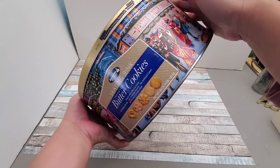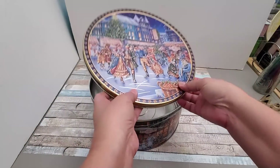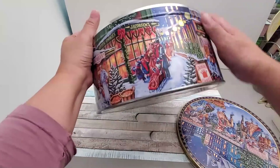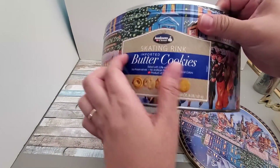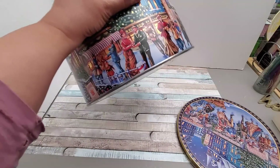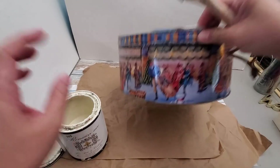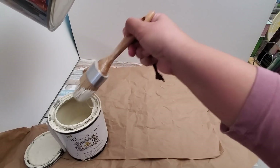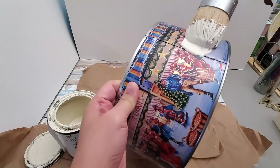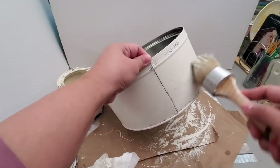For my fourth and final DIY I will be upcycling a large empty cookie can. Instead of keeping the nostalgic design, I'm just going to refinish it. I'm using leftover chalk paint that I've used in several projects — even for painting furnishings. I'm applying it directly over the can in about two to three coats. It's probably best to spray paint it, but painting by brush worked out fine.